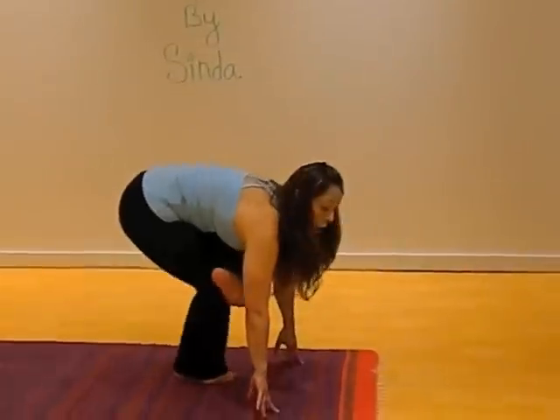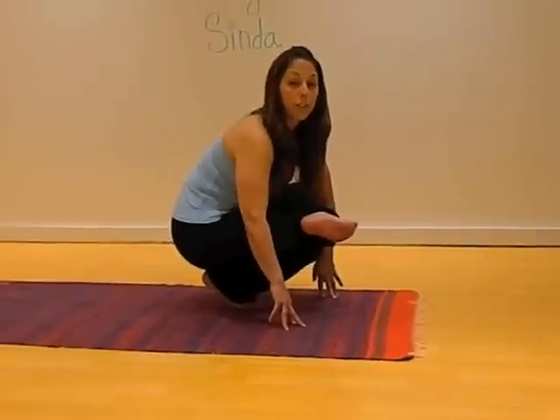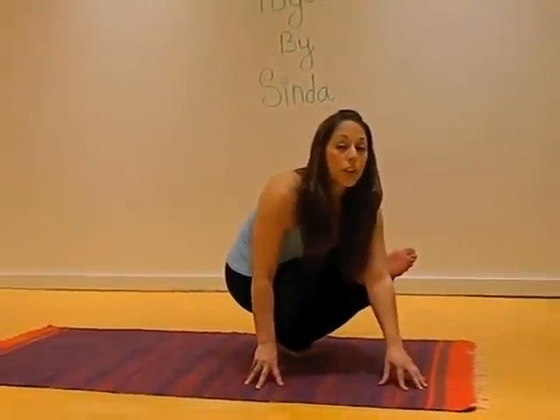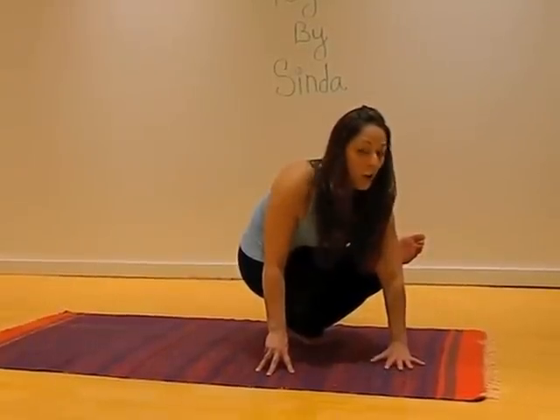Come to sit onto the tiptoe, and then slowly, just like you would for side crow, twist your body to the right. You're hooking the arch of your left foot onto the tricep of your left arm.